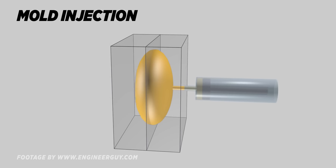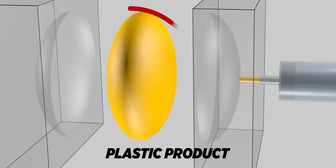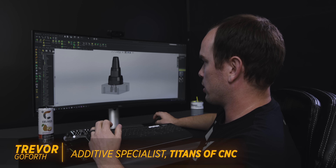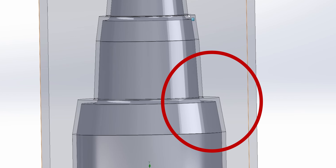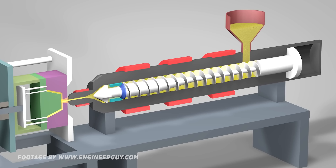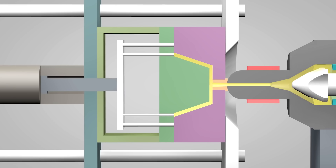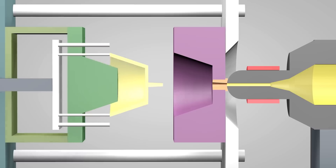Imagine you just injected the plastic into your mold and it's conformed to the shape of your core insert. That plastic is molten and it needs to cool to the point where it's solid. If you look closely, there's a gap between our core and cavity — that's where we inject the molten plastic, and it takes up the space between our core and cavity insert. That plastic is hotter than the temperature of our mold, and in order to make a solid plastic part it has to cool down to the point where it solidifies.